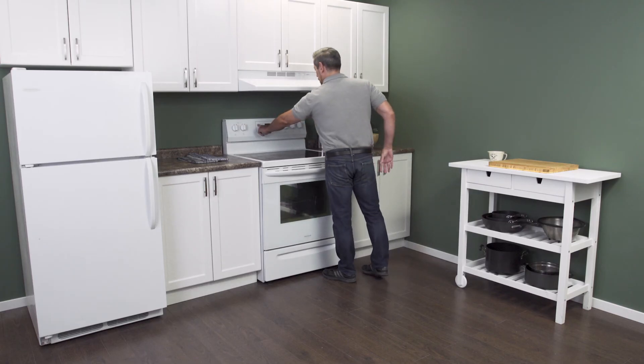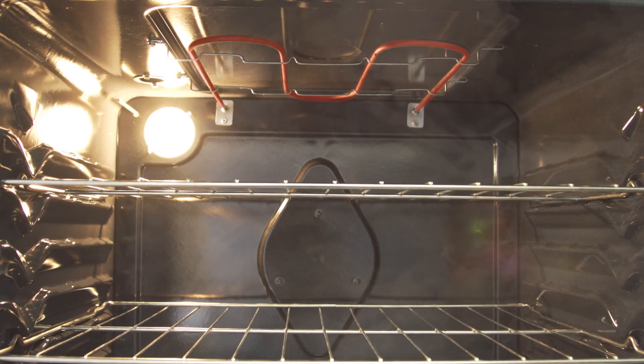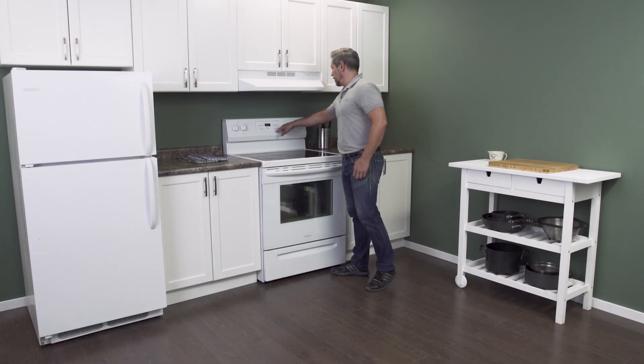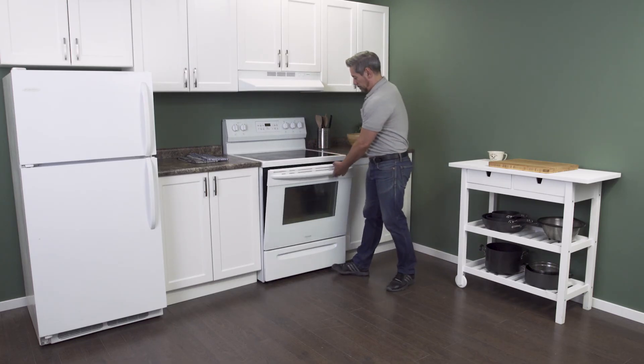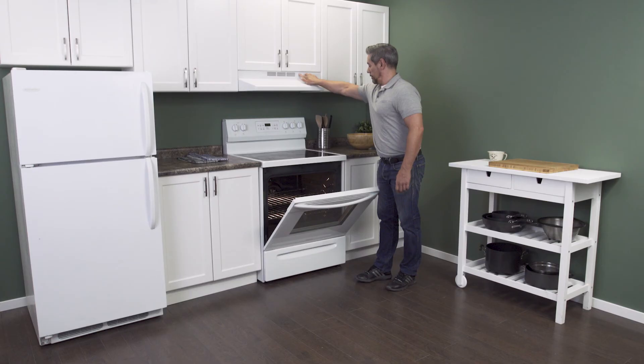Before cooking any food, it's recommended to turn on your oven and let it heat up for 10 minutes. You may notice a small amount of smoke the first time it heats up — this is normal, as it's just the protective coating burning off the new element. Finally let the oven cool down and air out.